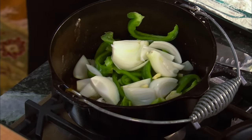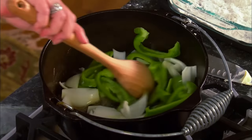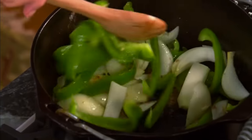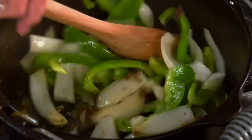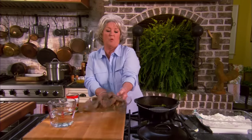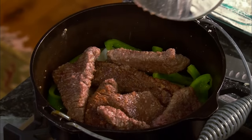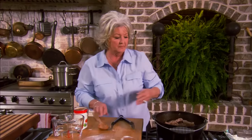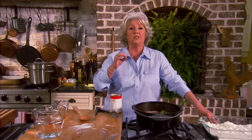In with our fresh garlic. I just want to run those peppers and onions around in the wonderful drippings that have accumulated from the flour on the steak. Now I'm gonna pour my steak back on top of my onions and peppers. Look at all that wonderful stock coming out of that steak. I'm gonna take a can of just plain diced tomato.